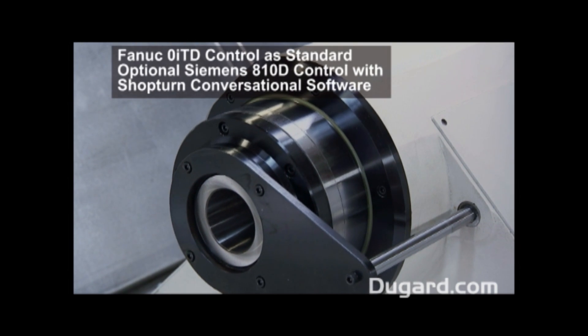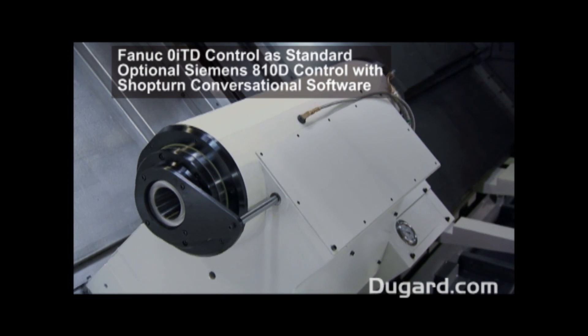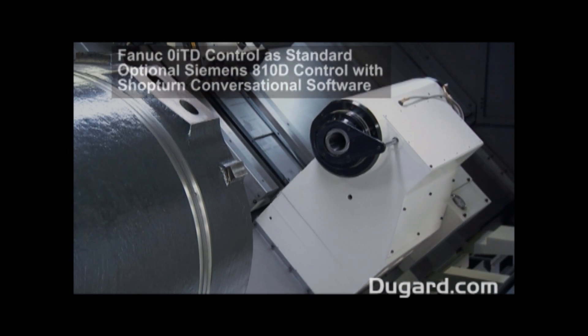Our standard control is a FANUC OiTD, but we can offer a Siemens 810D with ShopTurn conversational software as an option.